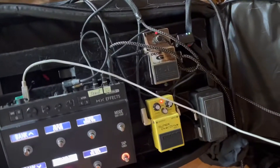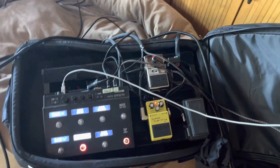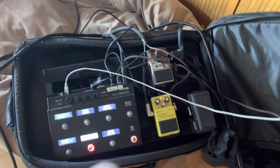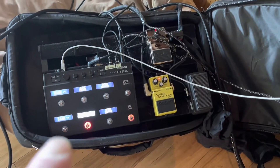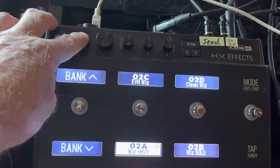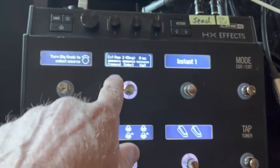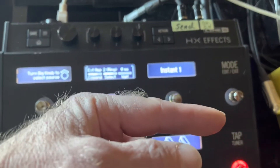So what did I do? The problem that I kept running into, which kept me from programming it — every other amp I've ever had, Soldano, Friedman, etc., all these other high-end amps — I would simply go into this guy, command center, and you'd set it here. It's the same thing here.